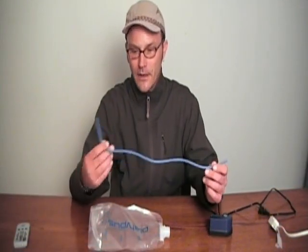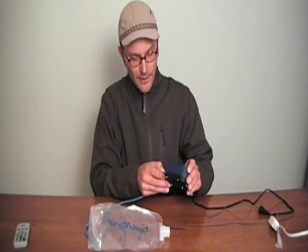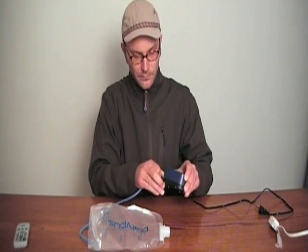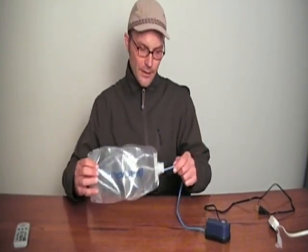Cut a length of the tubing about a foot and a half or two feet long, and simply attach it to the aquarium pump. Then stick the other end inside of your hydration bladder.